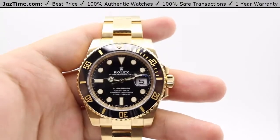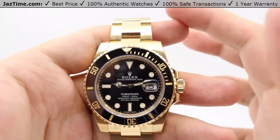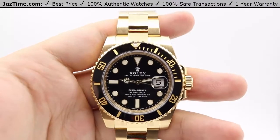We'll be talking about the pricing, the dial, bezel, case, crown, bracelet, and clasp, and we'll talk about the movement towards the end of the video.